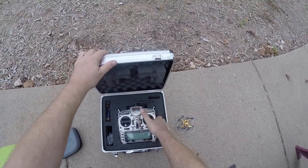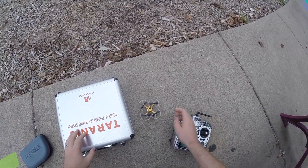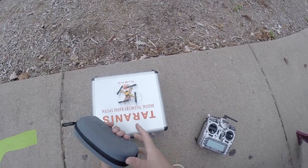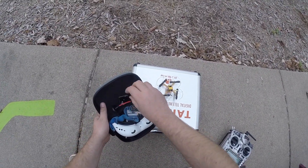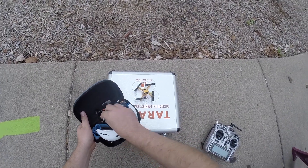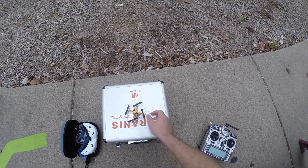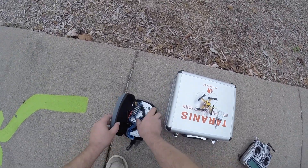Alright guys, we are at the park and we're going to do some flying with this. Now one thing I did notice yesterday when I was flying is that I had a battery that just cut out — like when I was flying it would just cut out. I'm not sure if that was an issue with the quad or the battery, but I have a few batteries here.